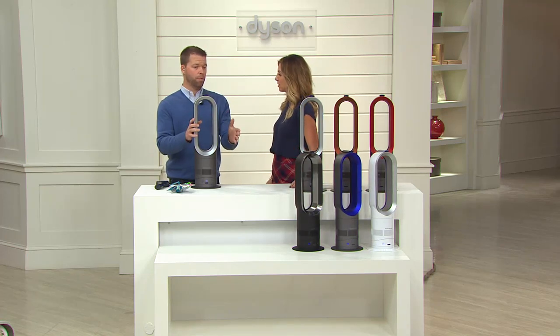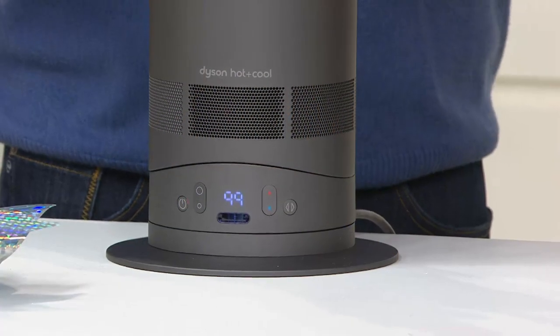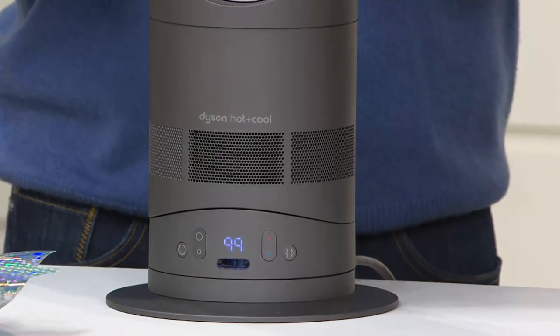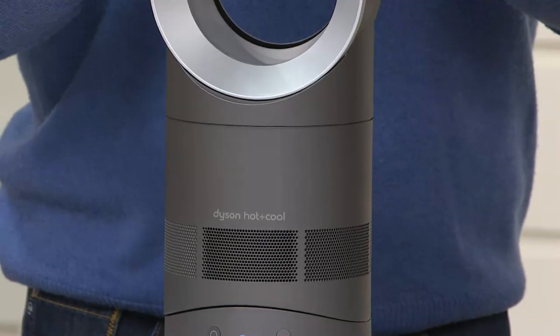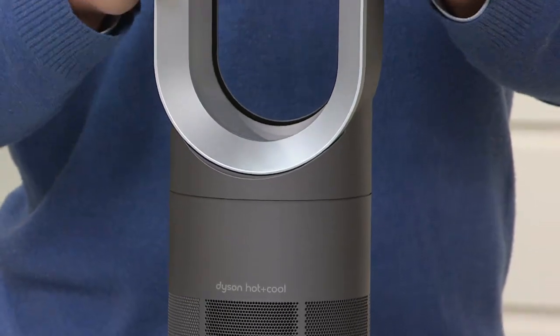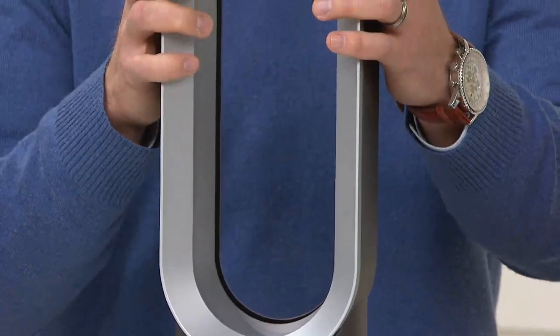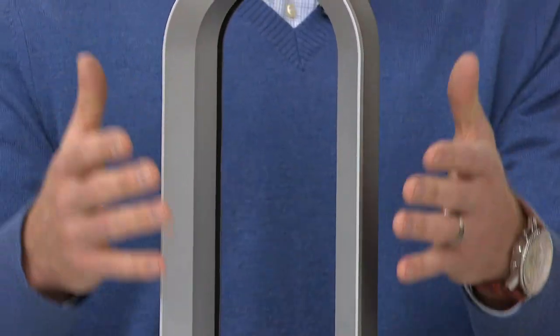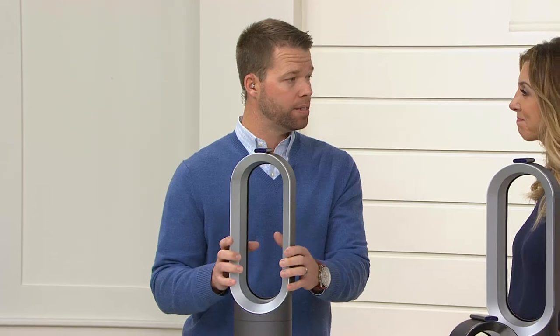We're only in one or two rooms at a time — your living room, kitchen, or bedroom. The great thing is this is only five pounds and completely portable. Heat the room that you're in. Turn down your thermostat to 68 or 67 and put on your Dyson. It's going to be amazing how much money you could save on your heating bill and how fast you get warm. That's what's so great about this technology.